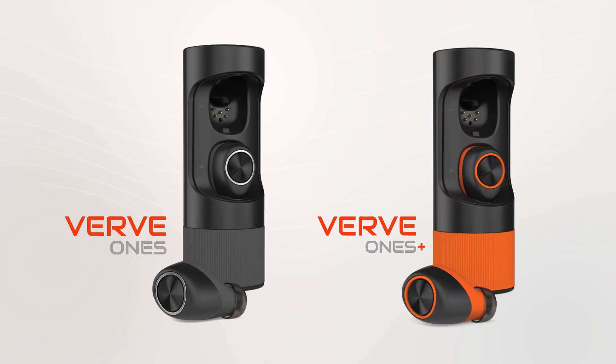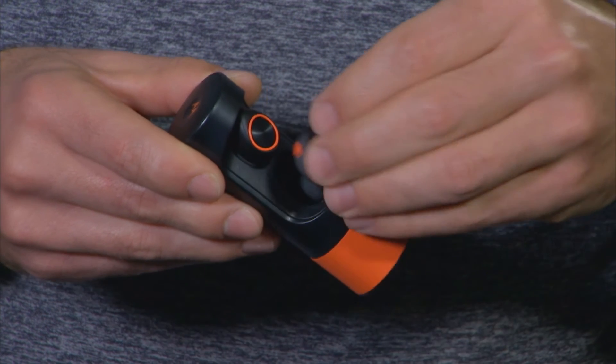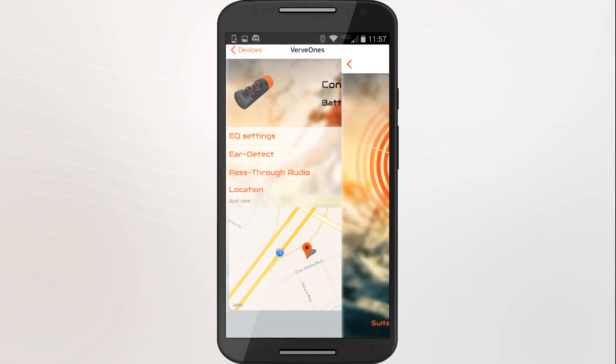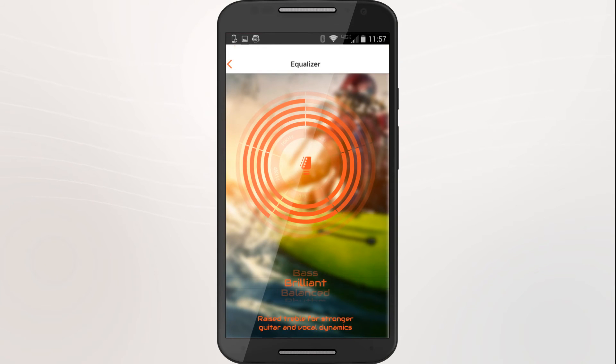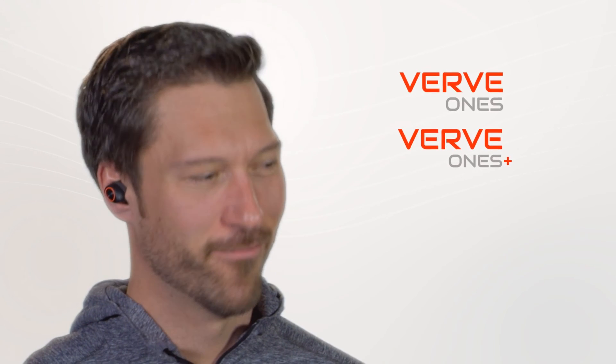With the Verve Ones and Verve Ones Plus, the app provides additional functionality. To change a setting on your Verve Ones, place the earbuds in their case and select the setting you wish to change. When the update is complete, you're ready to go!